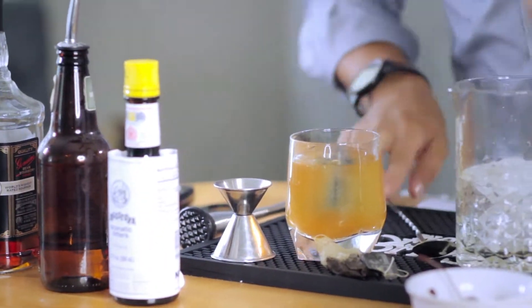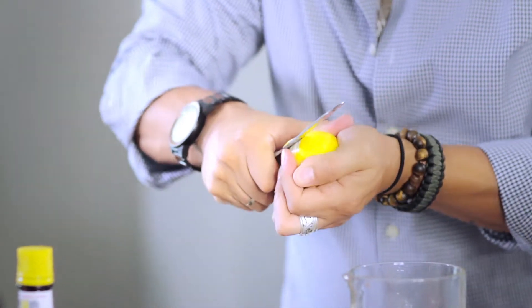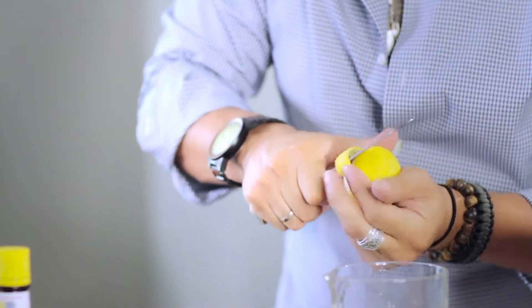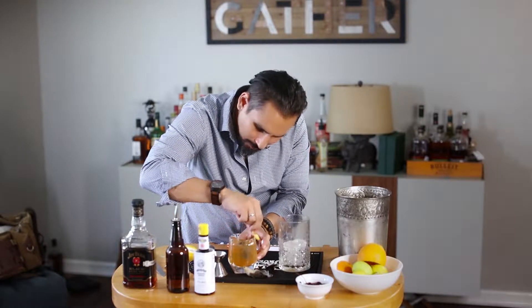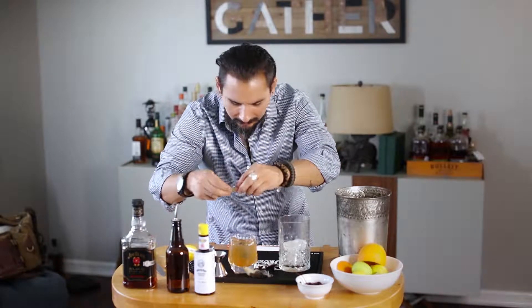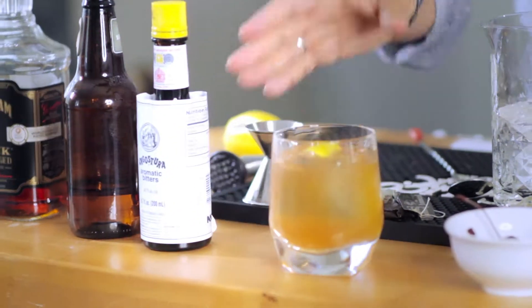Pour it in there, grab a lemon, pull up just a little bit of the rind, express that across, and rub some of those lemon essential oils all around the glass so we have a nice lemony vibe to it. Put it right on there and voila — here you go, you have yourself a Reverend Palmer.